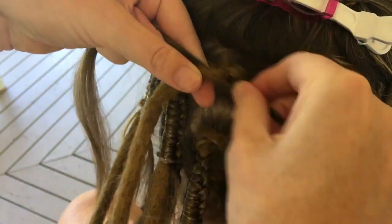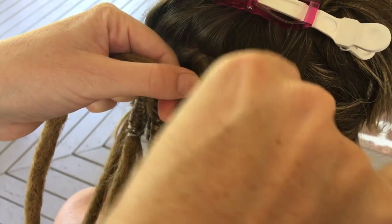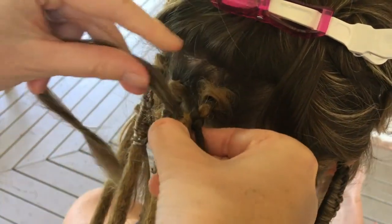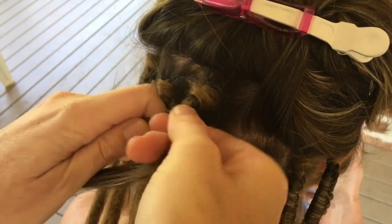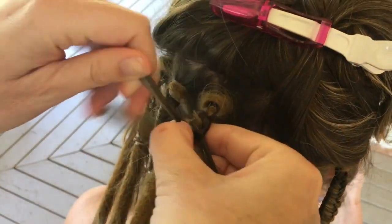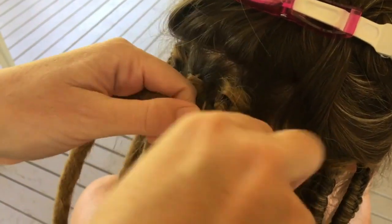Move the extension to the scalp, then split the section of your own hair in two — this will give you three pieces which we'll now braid together. This is a simple braid or plait down the length of the extension. We're working it to the right of the extension, so rather than moving the extension into the middle, we're wrapping the hair around it.